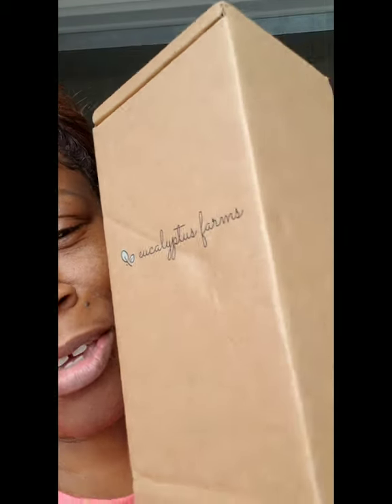I can't wait to fill you guys in and give you an update on how it made me feel. Thank you, eucalyptus farms.